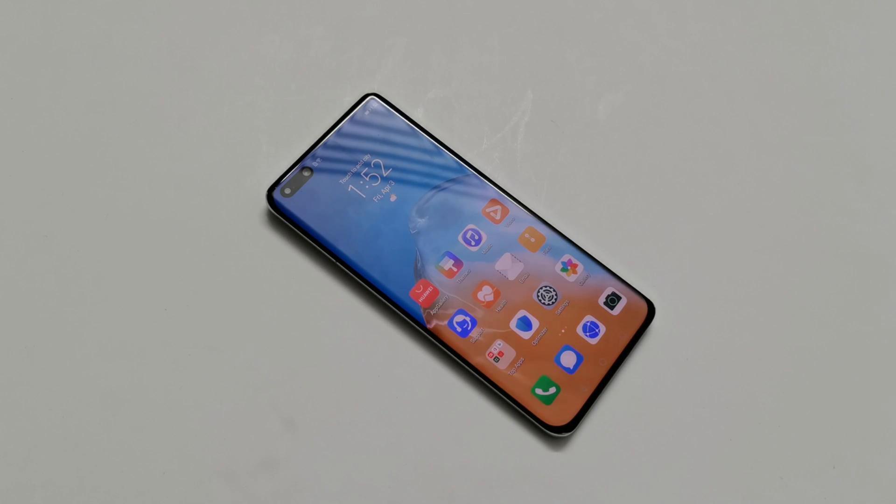What's up guys, this is Sean Heather and in this video I am going to show you how to unlock your Huawei P40 Pro, P40, or P40 Pro Plus smartphones if you no longer remember the PIN or password and you are locked out of your device. So let's start it.